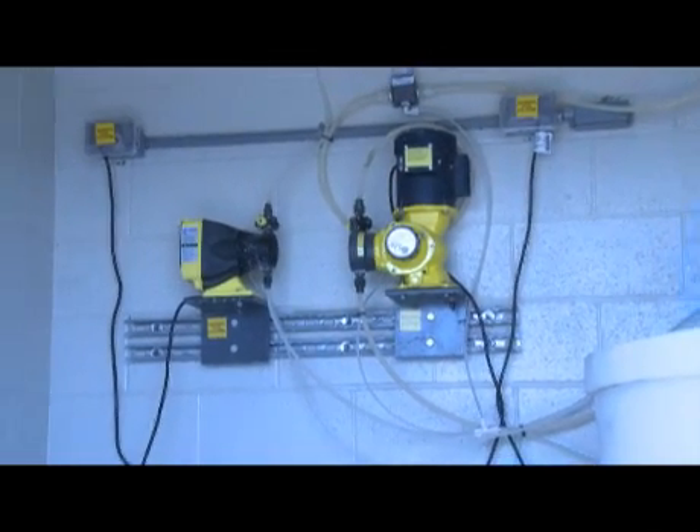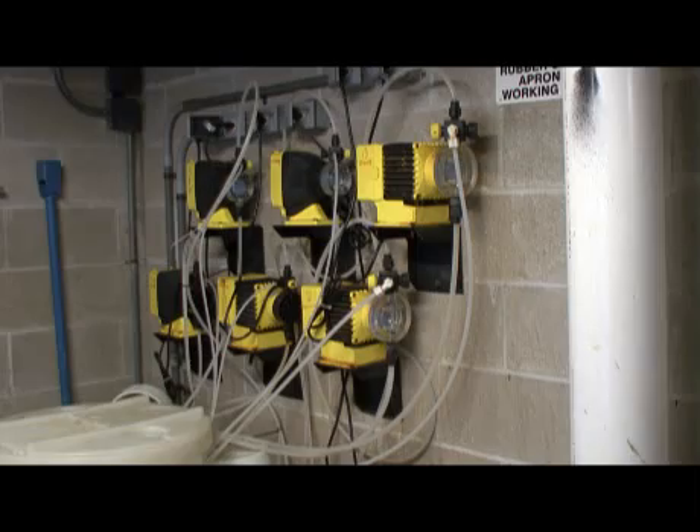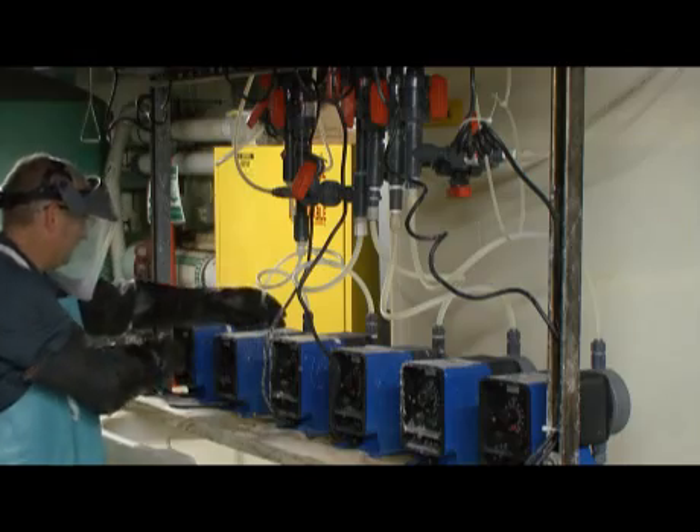There are three types of liquid solution feeders used to add chemicals to pool water. There are peristaltic, diaphragm, and piston pumps. The most common one is the peristaltic pump.